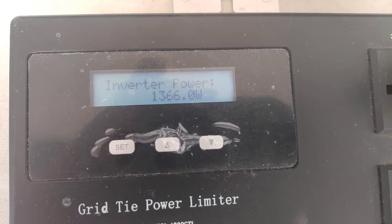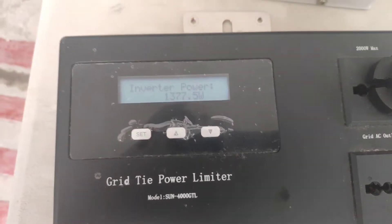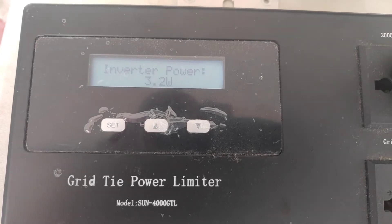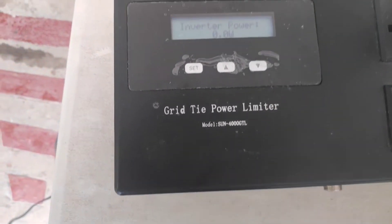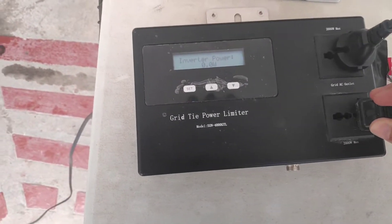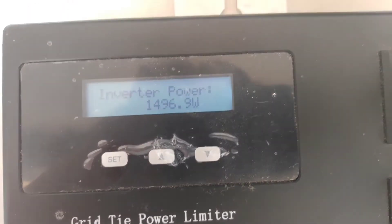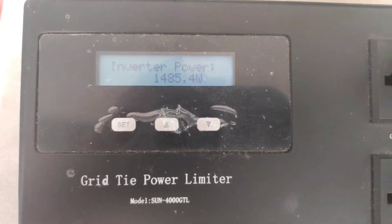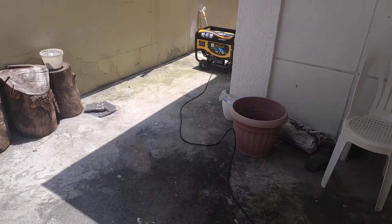The max power of the induction cooker is 1,369 watts. I'm going to turn it off and connect the kettle, which draws about 1,493 watts — almost close to 1,500 watts. You will see the difference in sound of the generator.